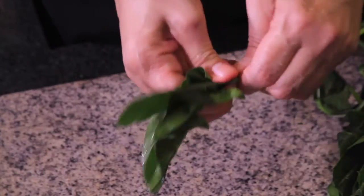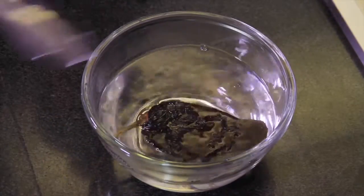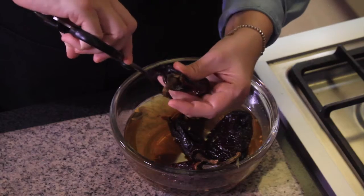That's all we need — you'll see how simple it is. First of all, remove the stems from the spinach and cut into small pieces. Soak the ancho chili peppers in hot water for five minutes until they become soft.